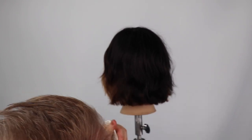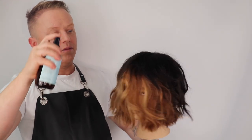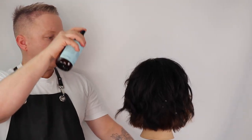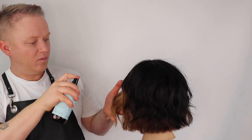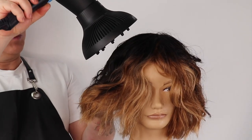When dry cutting, we want our clients to arrive with pre-washed hair and their hair texture to be in its natural wave or curl. I'm now styling and finishing the haircut with sea salt spray and diffusing to enhance the lived-in wavy texture on this hair mannequin.